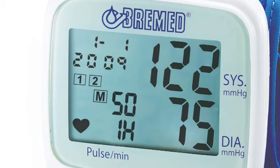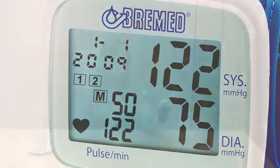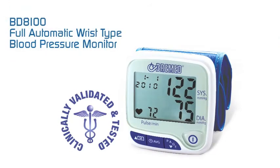Furthermore, the detection system will inform you in case there is any irregularity in your heartbeat, with a special symbol flashing on the display. The Bremit BD-8100 blood pressure monitor — a user-friendly device you should have at home, taking care of your health.